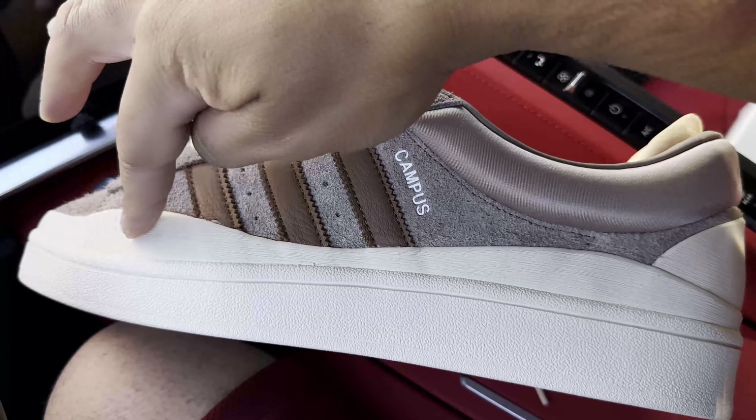Taking a look at the outsole — your standard classic Adidas herringbone traction pattern. Moving to the rear of the shoe, a quick look at the heel counter, and again it has that nice material along the heel counter intersection.